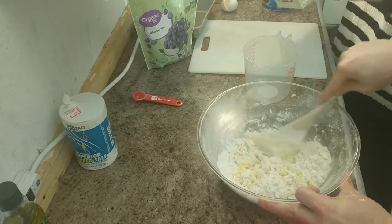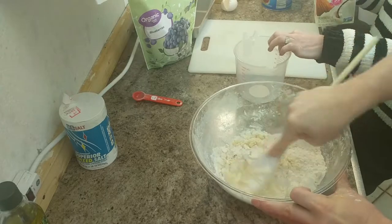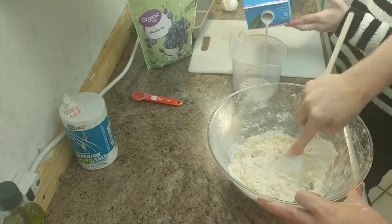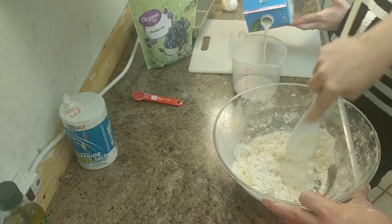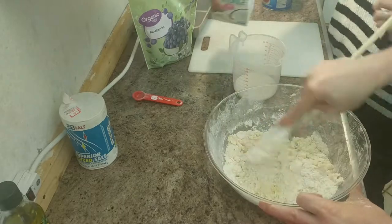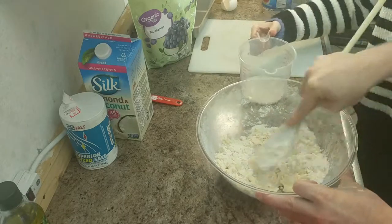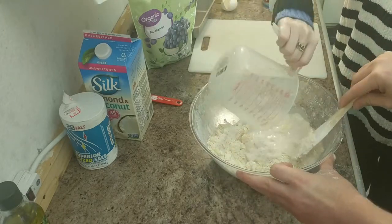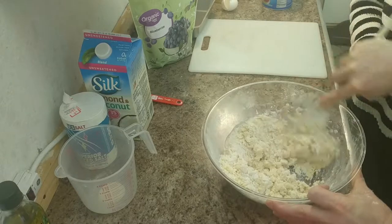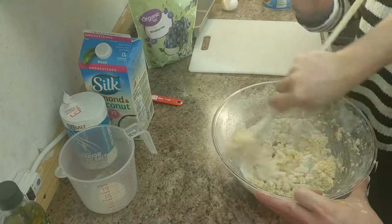We are using almond and coconut milk. We don't need all that extra added stuff, we just want the healthiest we can get. We love to eat and as long as it's healthy, we want to go with it. Okay, then I'm going to pour in half a cup of milk. It looks like it's getting somewhere. And it says to add the raisins.